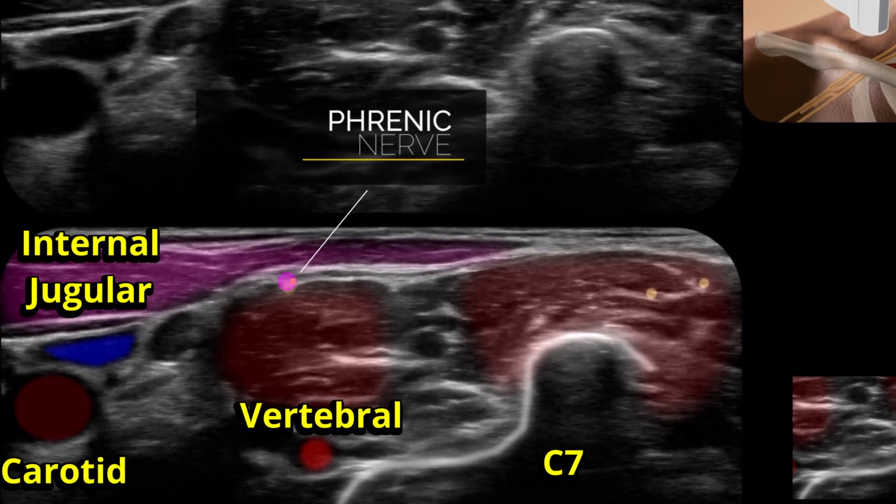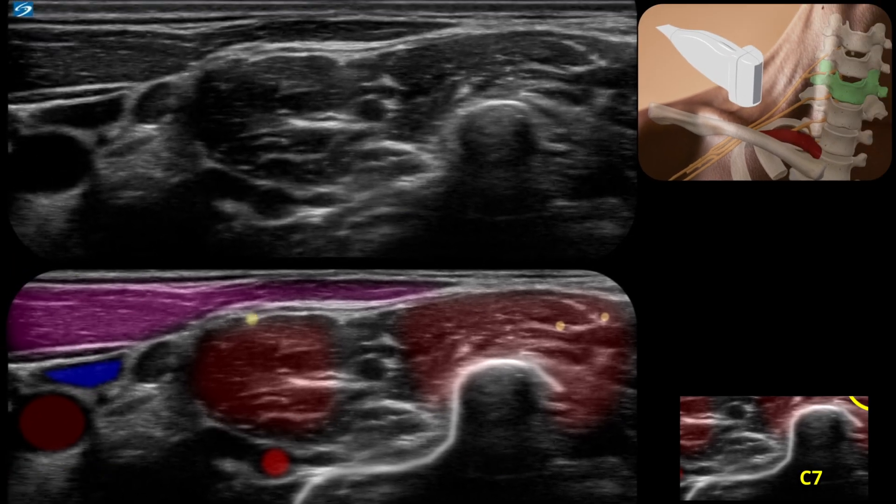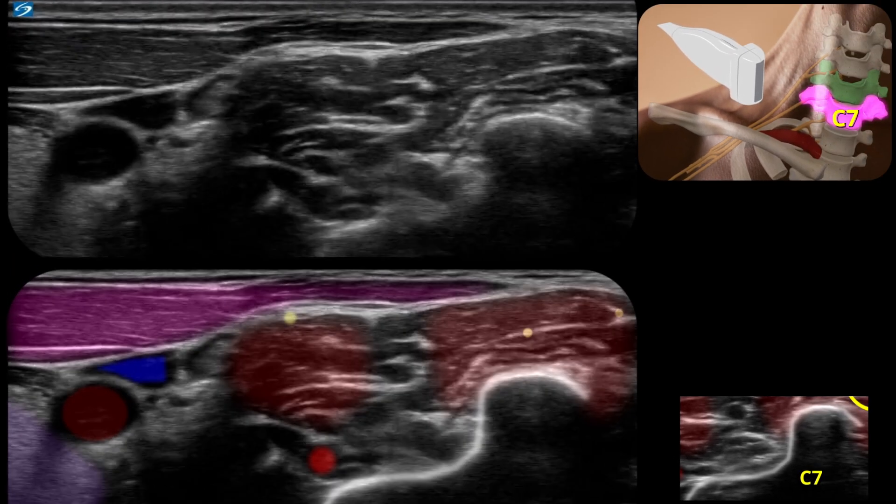Here we've got the phrenic nerve, the vertebral artery, common carotid, and internal jugular. Keep an eye on what happens to the phrenic nerve as we go up.